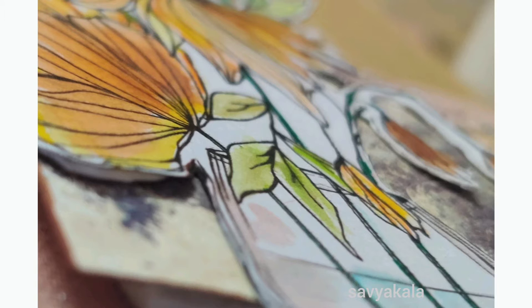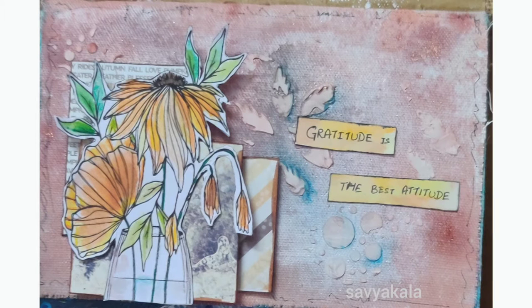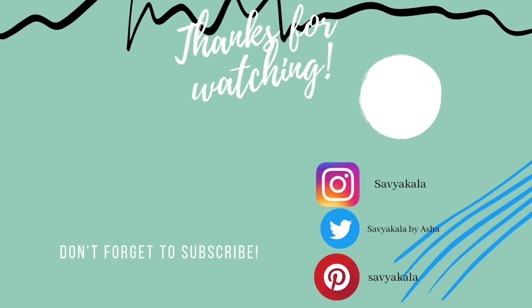If you like such videos, don't forget to comment under the video. For watching more craft videos, do subscribe to my channel. If you're watching till here, I'm grateful for that. You can find my social media links in the description. If you missed my previous video, I will share the link here. Thank you for watching — see you in the next video.